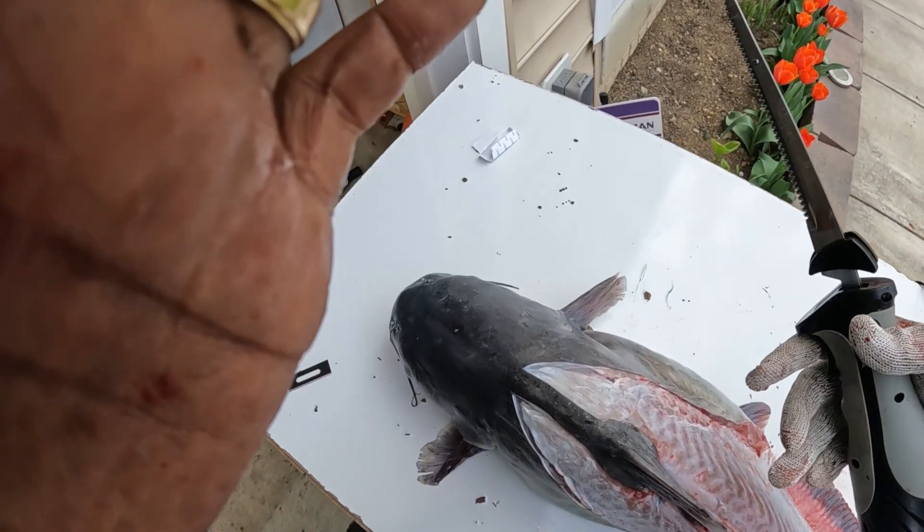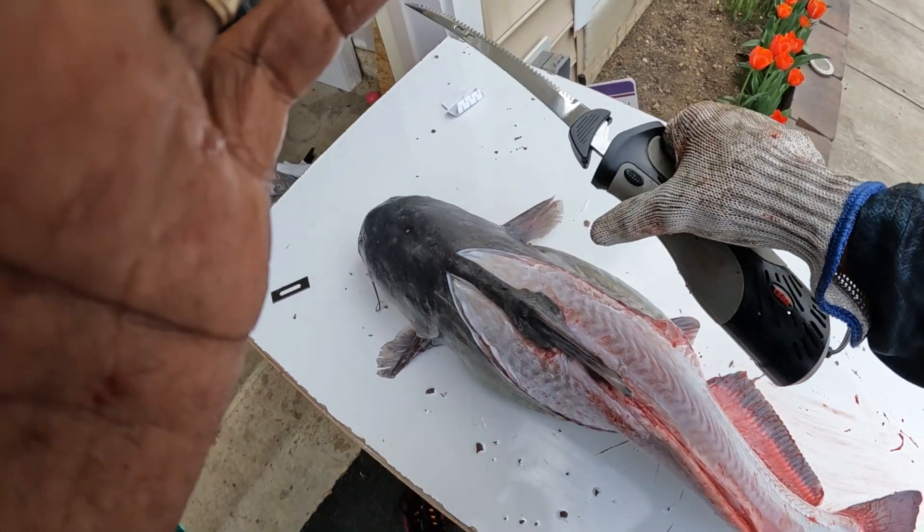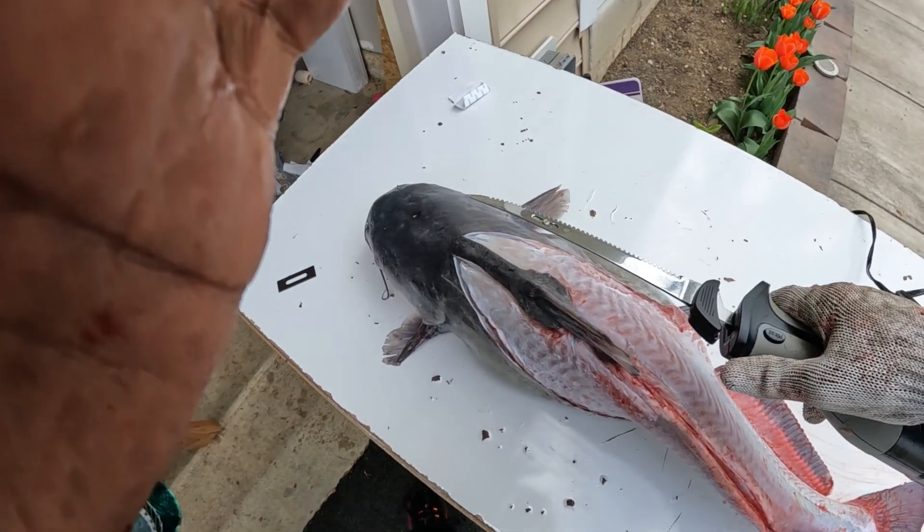All right, y'all. Got my Rappella electric fillet knife. Let's go to work.